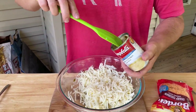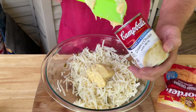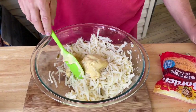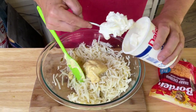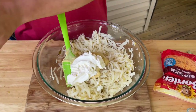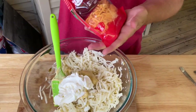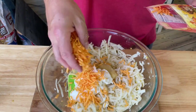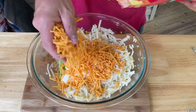We're going to use about half a can of cream of chicken, and about equal parts sour cream. We've got some sharp cheddar cheese — yesterday we used finely shredded, today just regular shredded. I'm going to throw in about a good cupful. She said she wanted more cheese in it, so we're adding a little bit more.